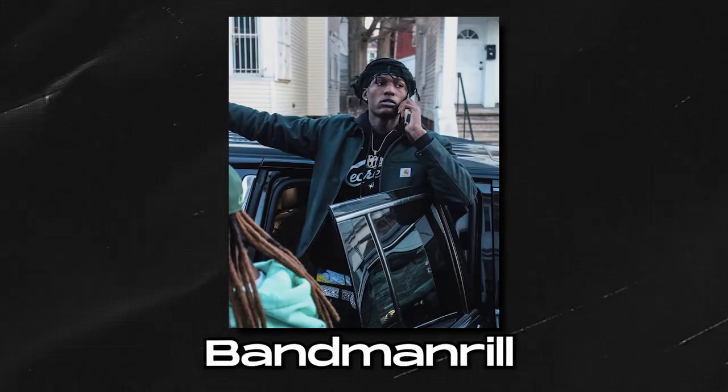Today's video we're going to be making a dark jersey drill type beat that you can hear an artist like Bandman Real or Ronsuno on.